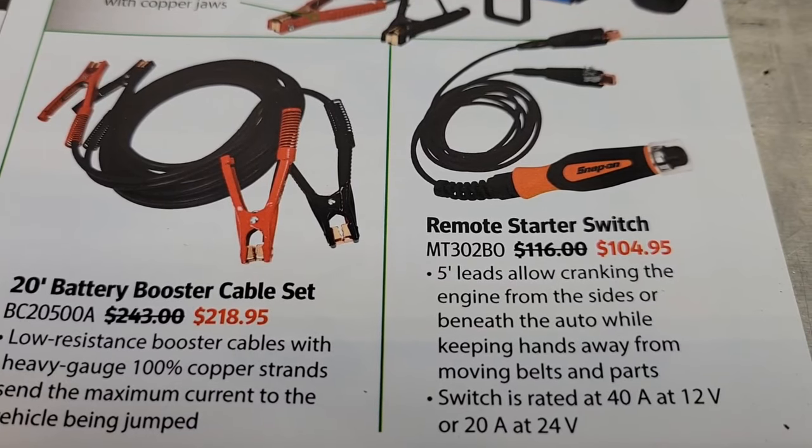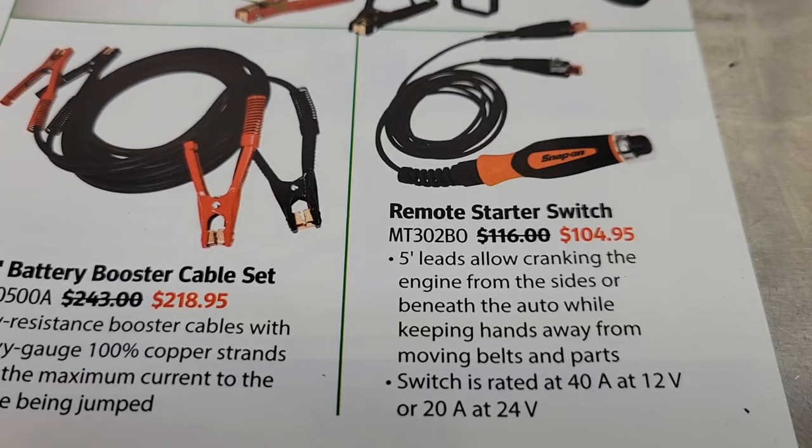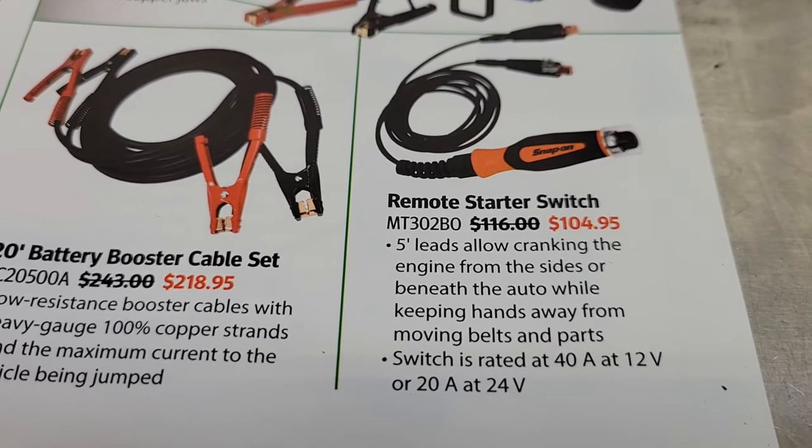The remote starter switch is definitely something handy when you're troubleshooting yourself. It's got a fair amount of cable so you can hook up the test leads and keep your hands away from moving parts.